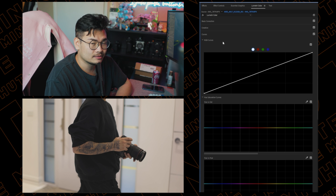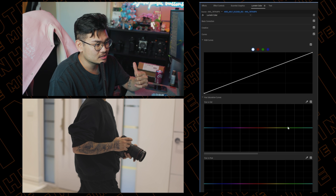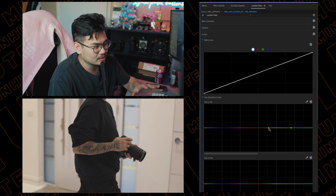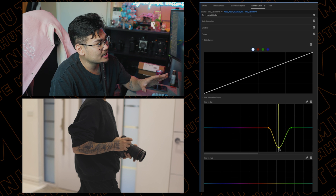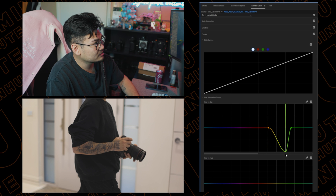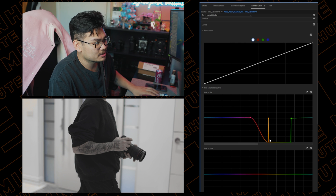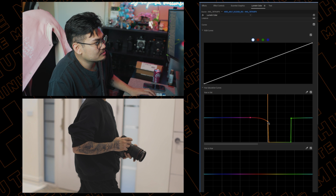I want to take out some yellows from the background for a cleaner look, so we're going into the curves and the hue versus saturation. I'm creating a key point at the greens, because yellow is right next to that, then making another key point on the other side with the yellows in the middle, and dragging that yellow point down — you can see the yellows go away completely because I took all the saturation out of that part. You can do the same thing with the oranges.